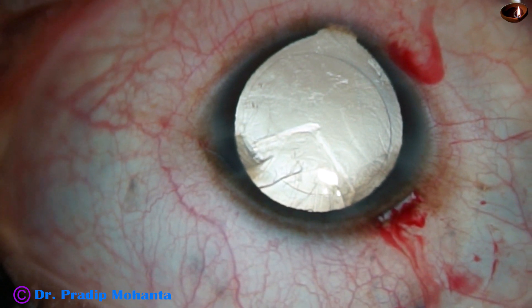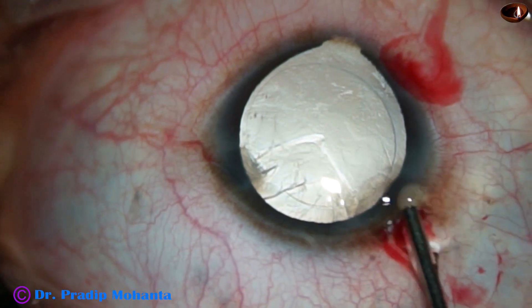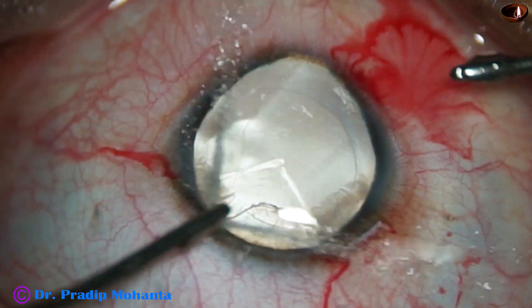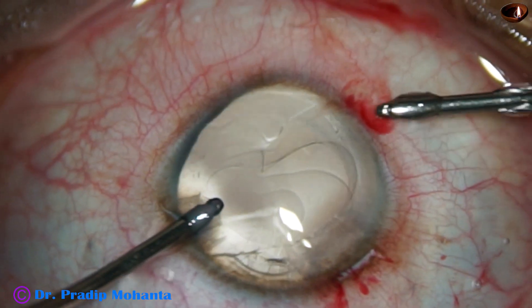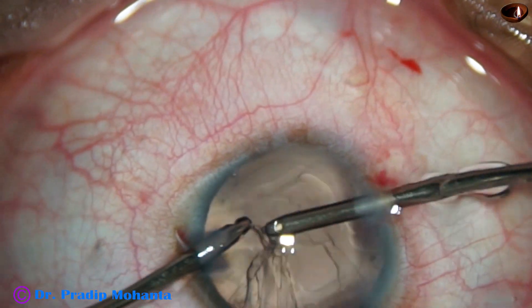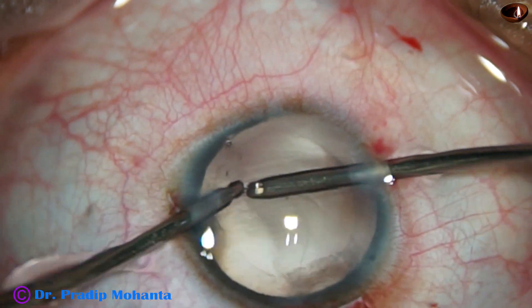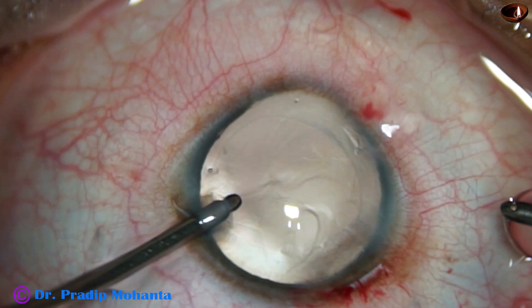And now I am going to use bimanual irrigation aspiration for removal of the cortex from the superior aspect. Irrigation from the left side and aspiration from the right, and the cortex is removed.